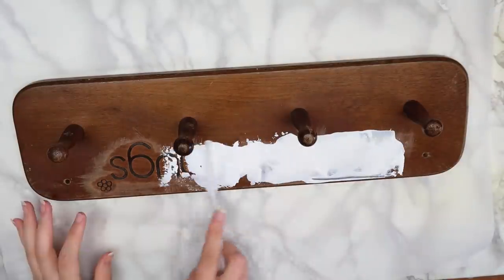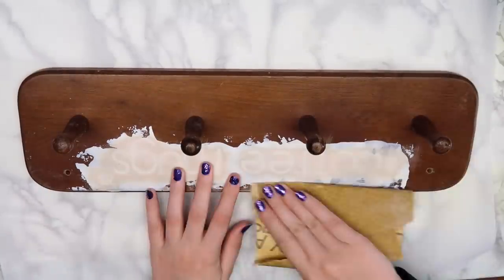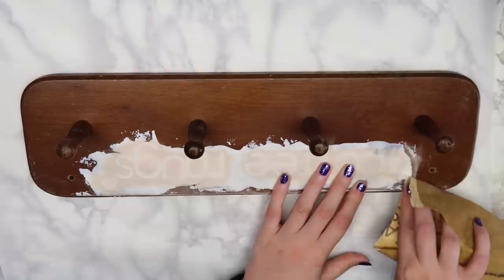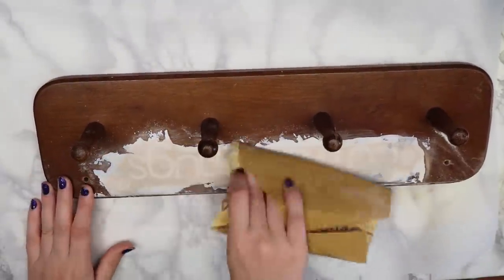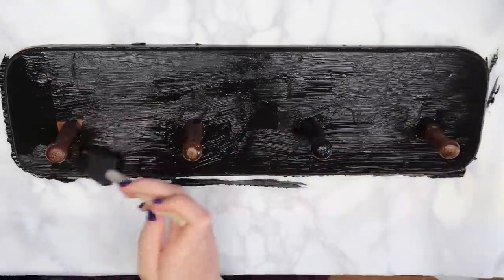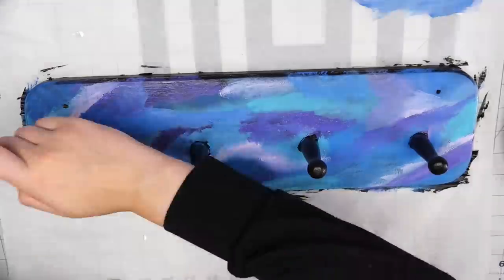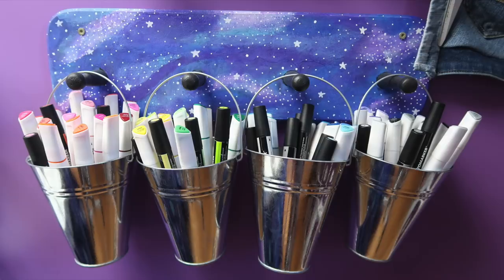I probably should have just covered the whole thing with gesso to make it more even, but I didn't, so I just sanded down any bumps after it dried. I painted the hooks using my standard galaxy technique. I've probably done this in at least 5 or 6 other videos, so I won't waste your time explaining it, but it was quick, easy, and matches the whole purple galaxy theme that I have going on. Here's what the hooks looked like when they were finished. I sealed the paint using my Krylon matte finish spray.